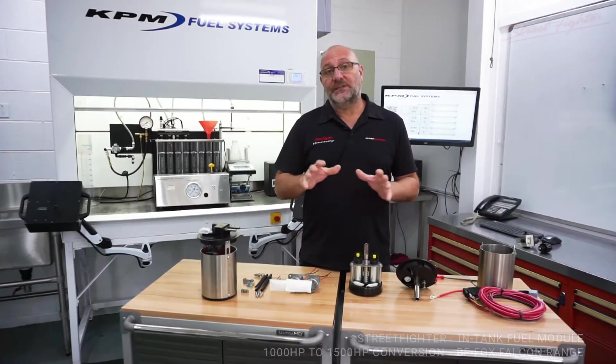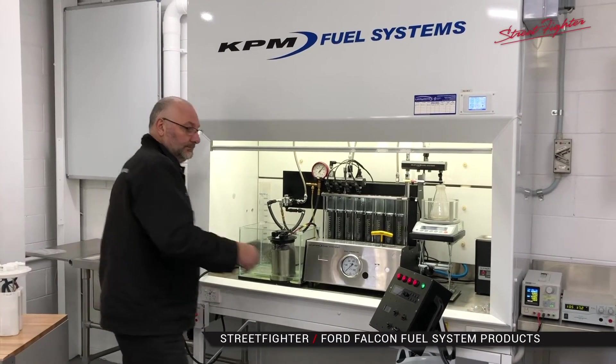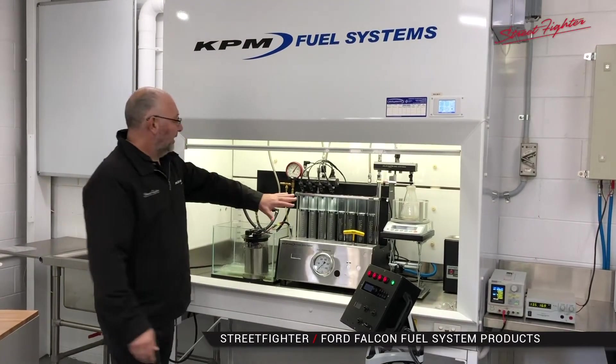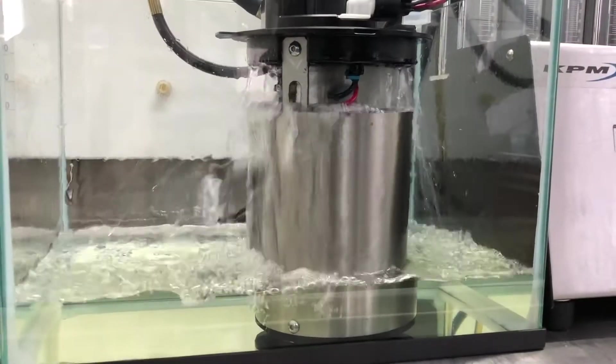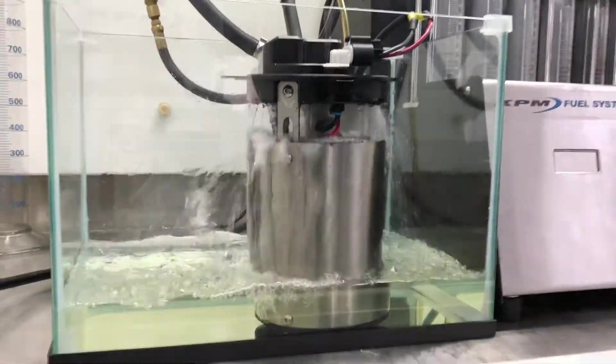We've done a previous video on the operation of these systems on our fuel bench, so if you want to check that out and get some full information on how they work, just follow the link below and you'll get a gist of all our modules available for the Falcon range.